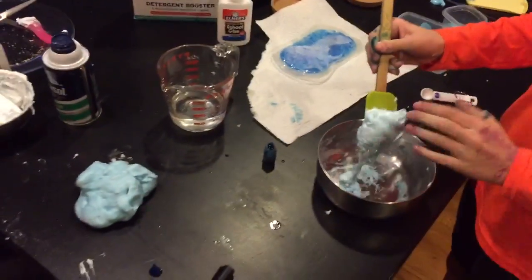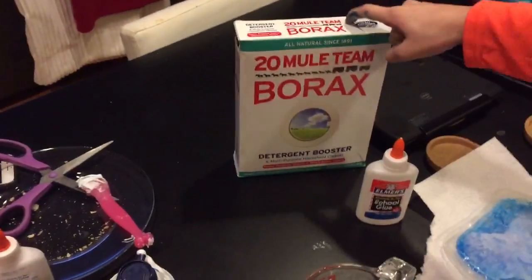So, you need fluffy slime. We're making fluffy slime and slime. To make fluffy slime, you need borax, water, Elmer's glue, shaving cream, and food coloring.